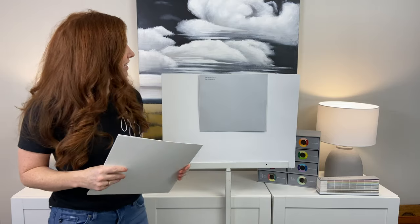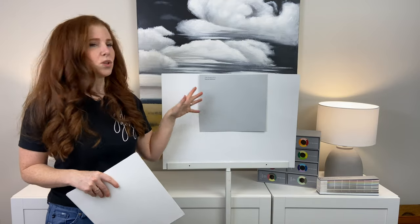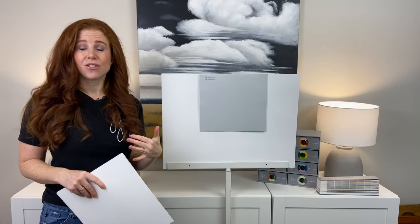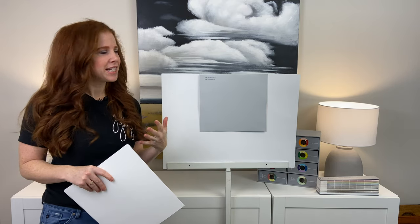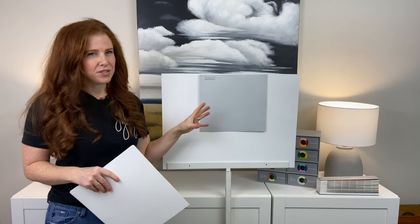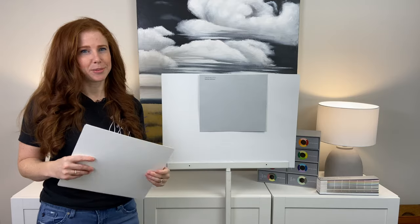Now, if you have north-facing light — that cool, gray-blue light — it's going to enhance the cool undertones of this color. If you have south-facing light or afternoon-western light, that really warm sunshine is going to soften these colors a bit. I wouldn't say make them murky, but it takes that crisper, cool edge off a little bit.